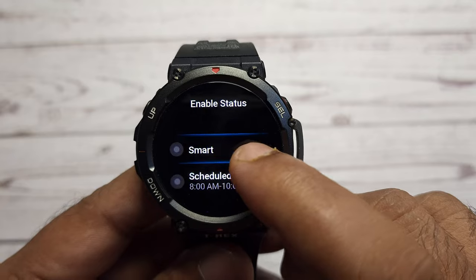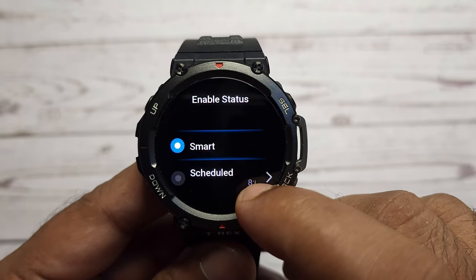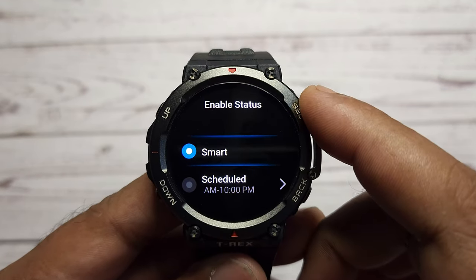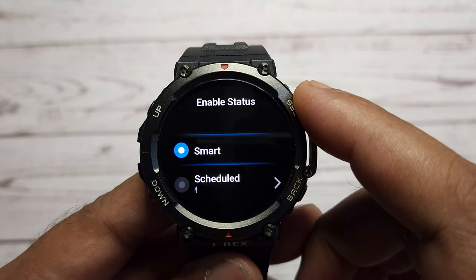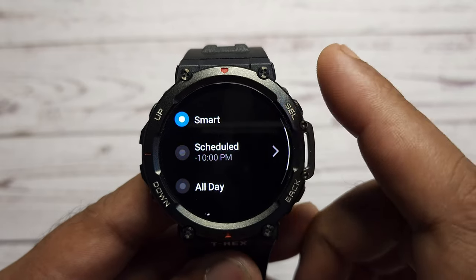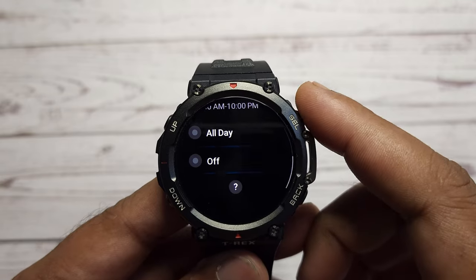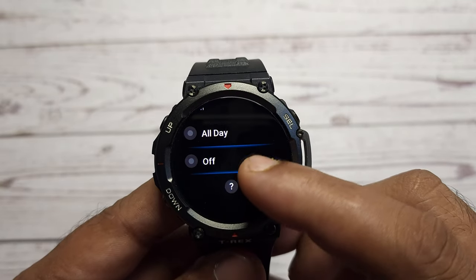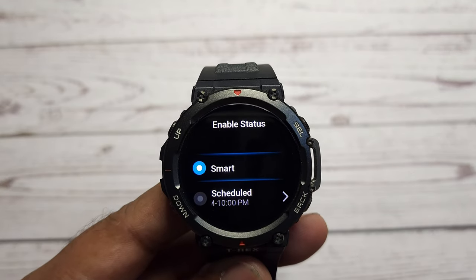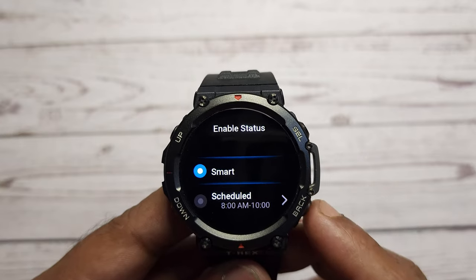The second option is enable status. In this menu, you get the option of smart mode. By selecting this, the watch sensors detect if you are wearing the watch and turn on the always on display when required. If you are not wearing the watch, it will automatically turn off the always on function to save the battery. The second option is to schedule always on mode as per your preferred time, the third is to keep it on all day, and the fourth is to turn it off. I would suggest going for smart mode — you will enjoy the always on feature and also save the battery of your T-Rex 2 smartwatch.